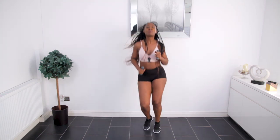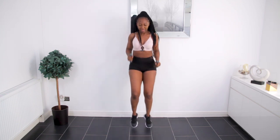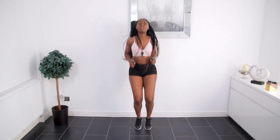Hey and welcome back to Afri Fitness. So today we're doing a super highly requested arm toning workout. All you need for this workout is just some really light dumbbells and we're going to get started with the first move.